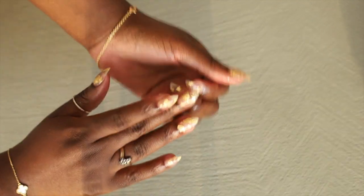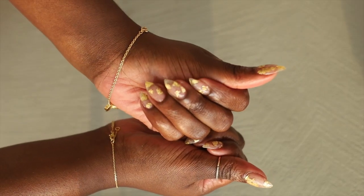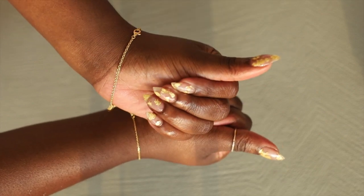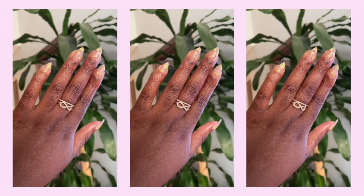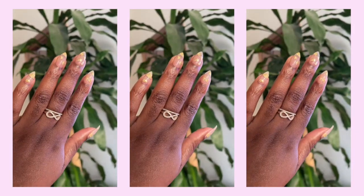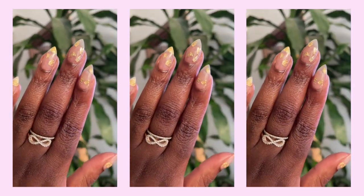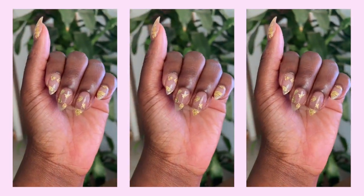The last step is applying my cuticle oil, making sure my cuticle is nice and moisturized and hydrated, then I put lotion on my hands. I wash my hands after everything, then apply the cuticle oil, then the lotion. This is the final result — this is how I do my floating gold flake manicure at home! I just sit on the floor, watch Netflix or YouTube, have a little me time, and I don't have to worry about going to the salon. I hope you guys enjoyed this video — let me know if you want to see other nail designs!